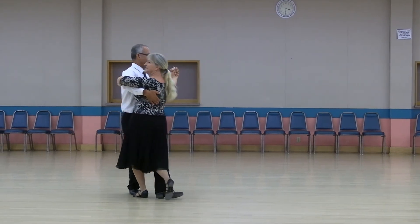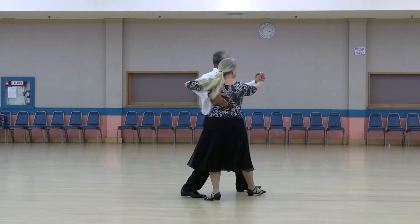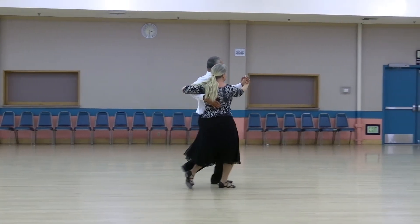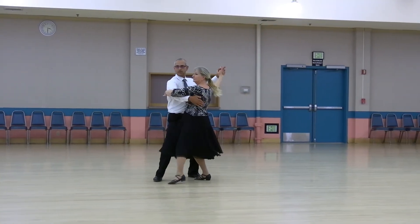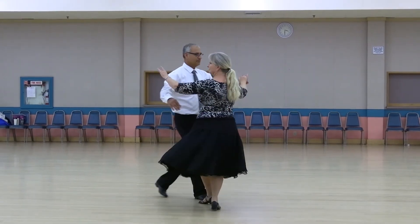Walk two, tango draw. Into the center, walk two, run two three, reverse semi, walk out two. Reverse, throttle to a left open. Forward, flare, and pick up. Tango draw.